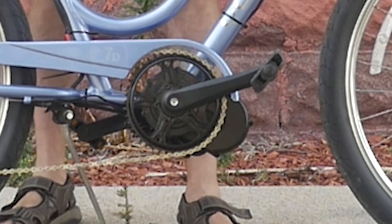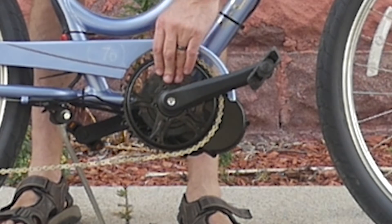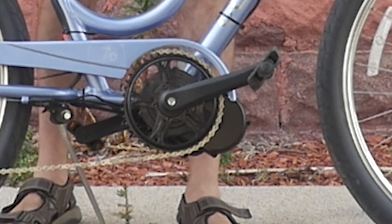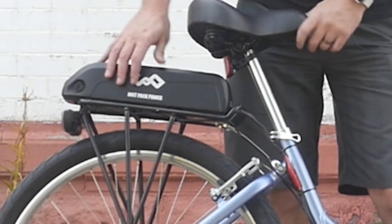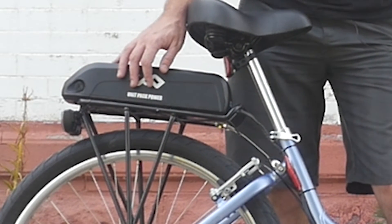For this build we went with the BBS-02 750-watt Bafang motor. It's got a 44 front tooth chain ring. We were able to reuse the chain guard, which looks nice and is functional. For the battery, we went with a 48-volt, 11.6 amp-hour battery. This is going to be good for around 30 to 40 mile range, depending on how you're riding it.